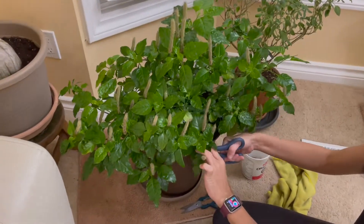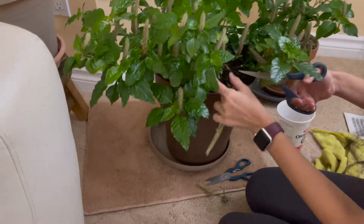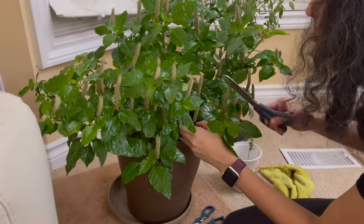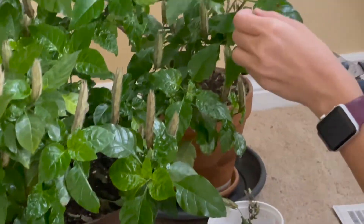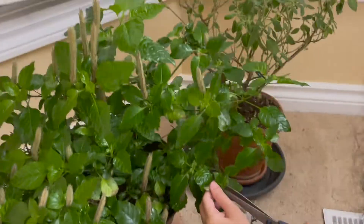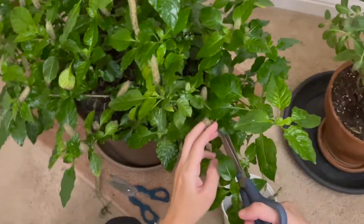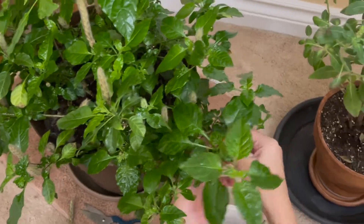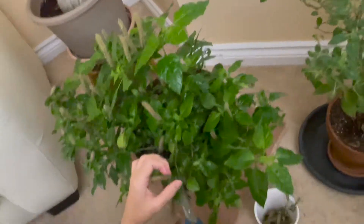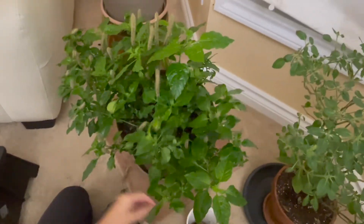There are a bunch of dried pods or bracts that I would like to trim off. The blooming season is over — it has been more than a month — so I'm going to trim these dried pods and see how good the plant looks after that. I'm going to take a pair of scissors and trim them, doing it slowly and gently.